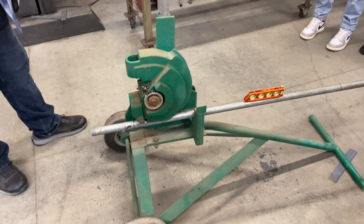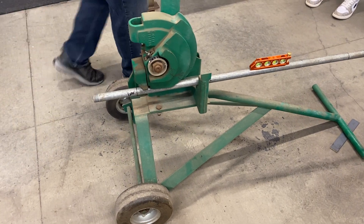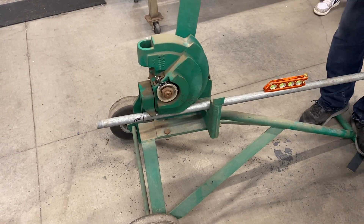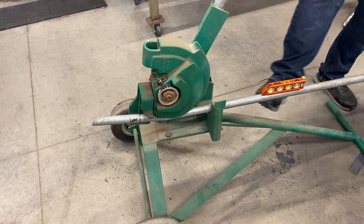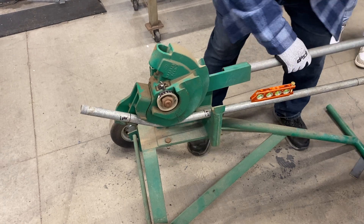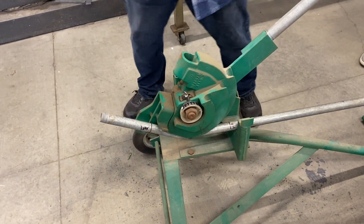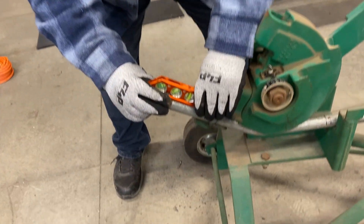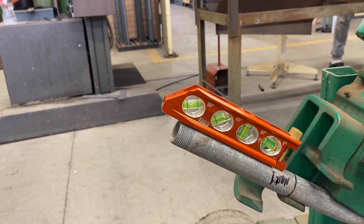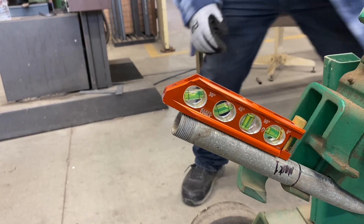Now carefully advance the bend until the end of the conduit is at 30 degrees, using a level or angle finder. I happen to have a level that can do that — this top bubble is going to be the one that reads 30 degrees. See the spring back when I let off the handle? It's money.